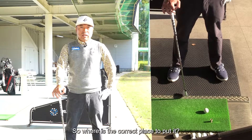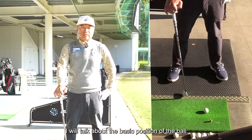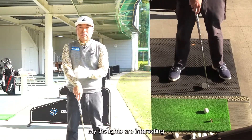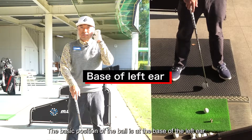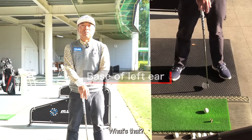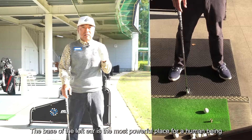So where is the correct place to put it? I will talk about the basic position of the ball — and my thoughts are interesting. The basic position of the ball is at the base of the left ear. You may think, 'What's that?' The base of the left ear is the most powerful place for a human being.